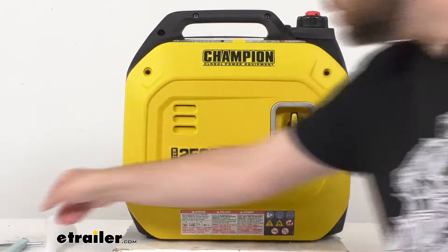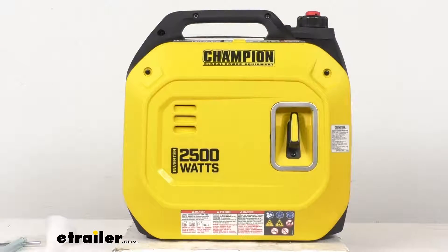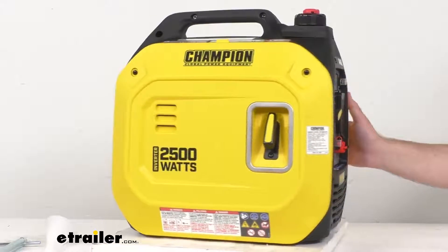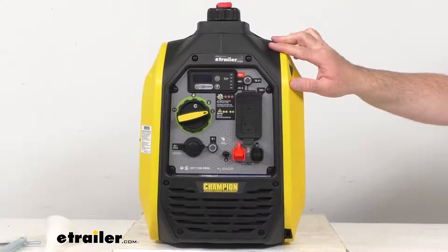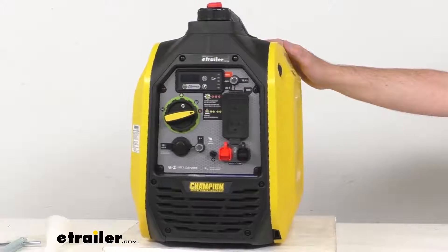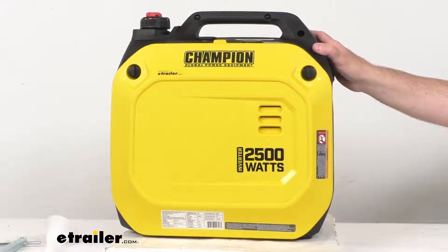It also includes a spark plug wrench with this generator. Now the starting surge power output is 2,500 watts. The running rated power output is 1,850 watts, and then the continuous run time at a quarter load is 11 and a half hours.